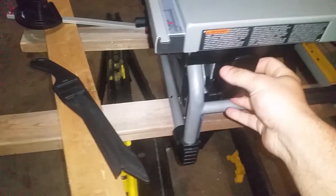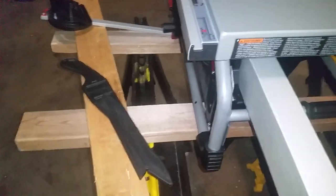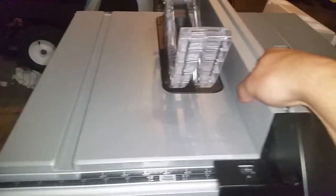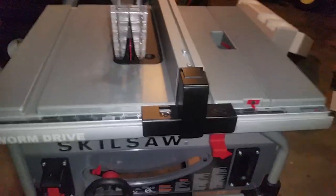As far as the rip fence goes, there's a nice little storage area here. Very simple to install — come over here, put it right down there on the track, as you can see. Slide this over a little bit more and just lock it into place. Simple.